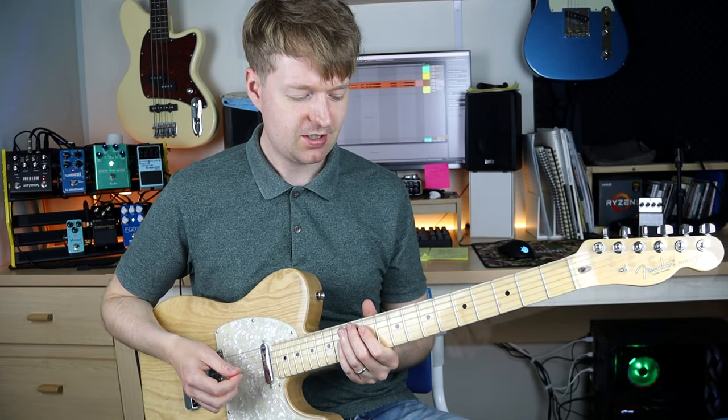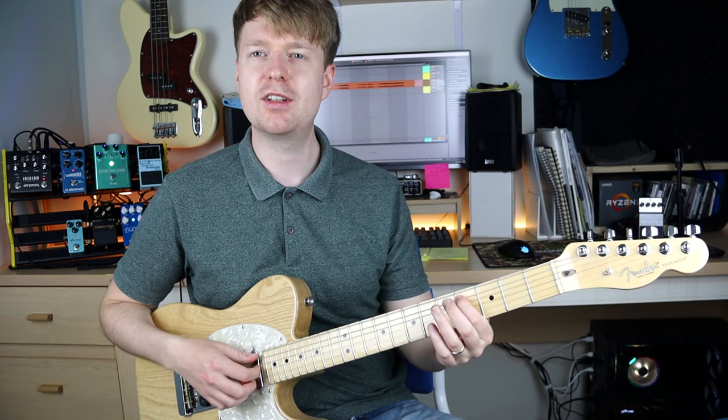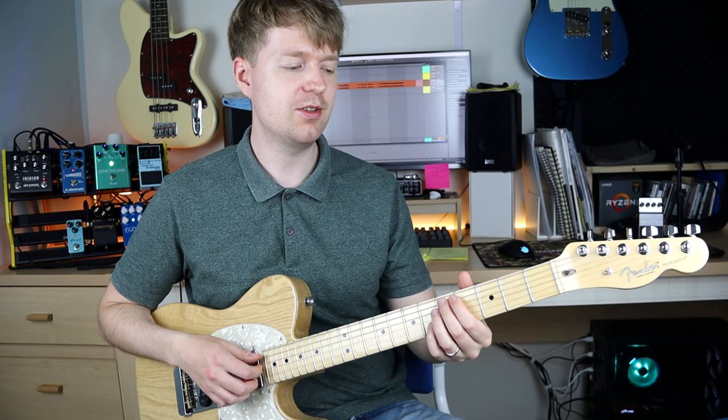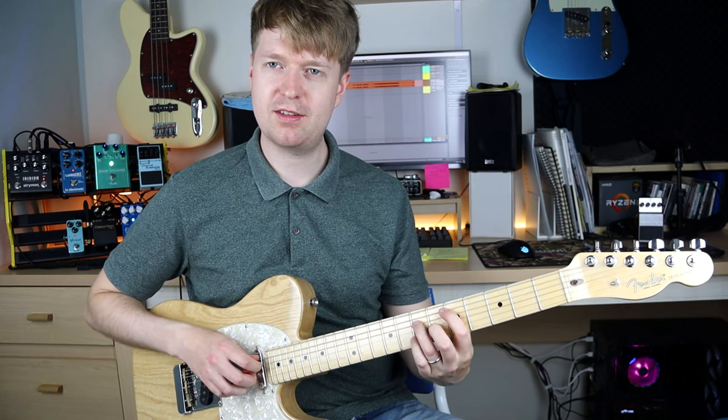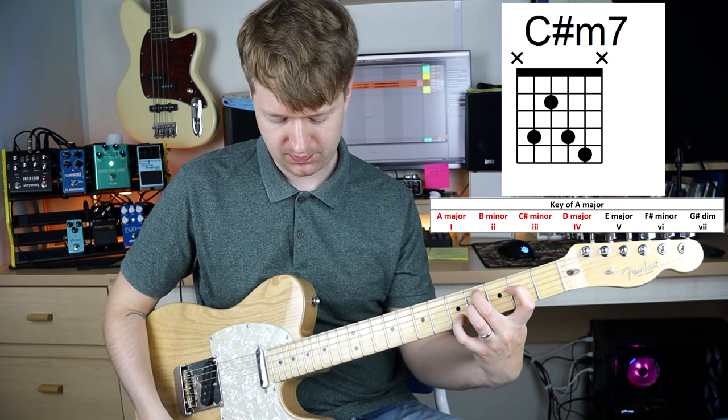Which I think sounds a bit cooler. And one last trick before I go: you can also throw the 3rd in here, the 3rd minor. So we go 4, 3, 2, 1. For example, we have the D 4th, then we can go to the 3rd.